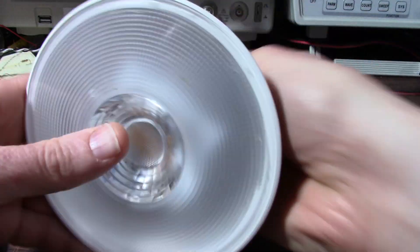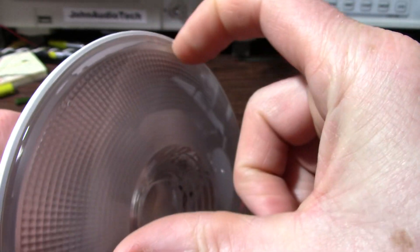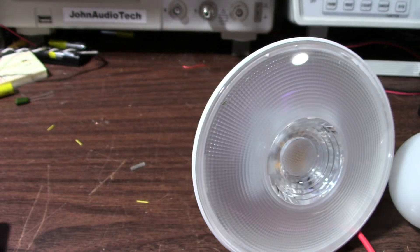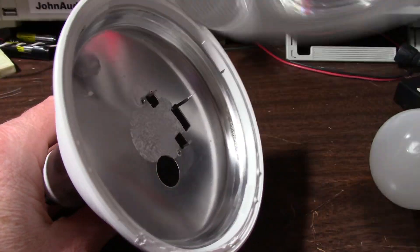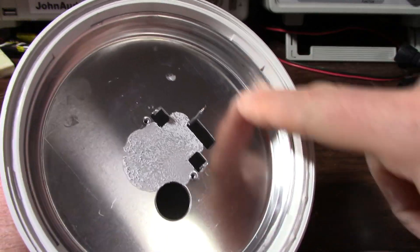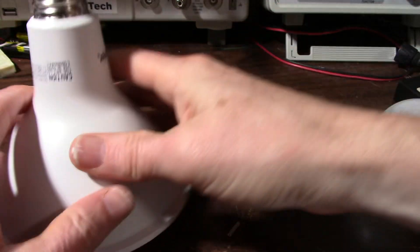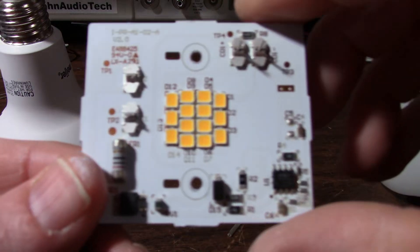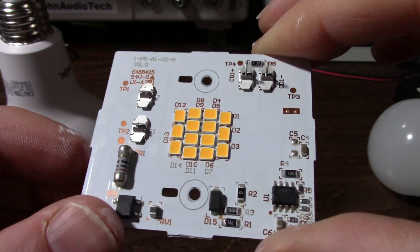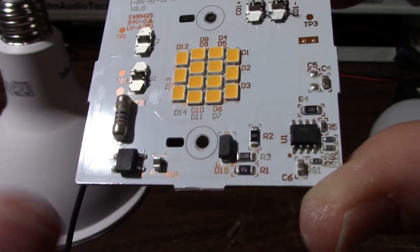I'm going to tear this one apart first and find the best way to get in here. It looks like between the body and the clear lens appears to be glued in, so I'll need some sort of tool to crack that open. I was able to pry this off with a screwdriver, and the board was just mounted on there — I removed a couple screws. So we have this aluminum heat sink area. There's nothing below that, it's just all empty space. And looking at the board, I don't see any signs of thermal stress.